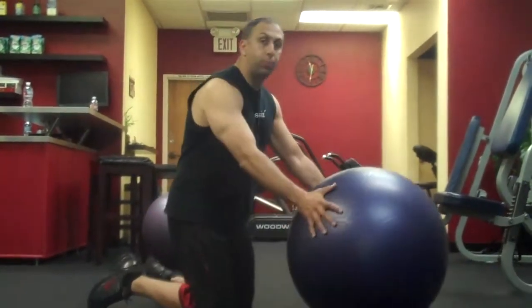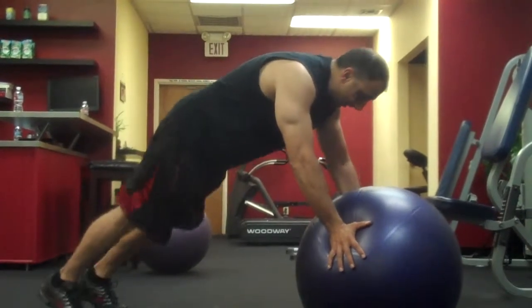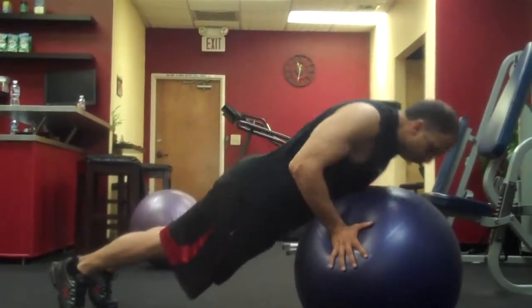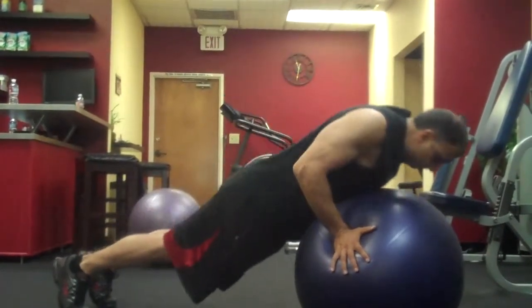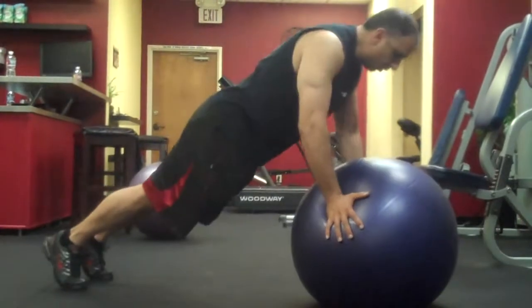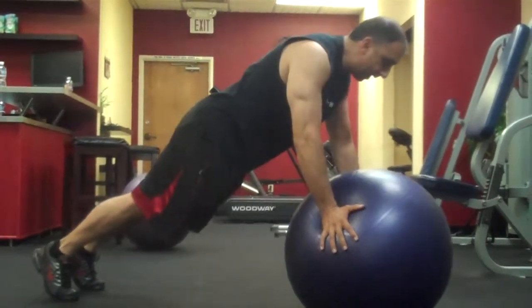What I like to do is a push-up with the stability ball. Put your hands on the side, come right here. Just barely touch your chest to the stability ball, then come right back up.